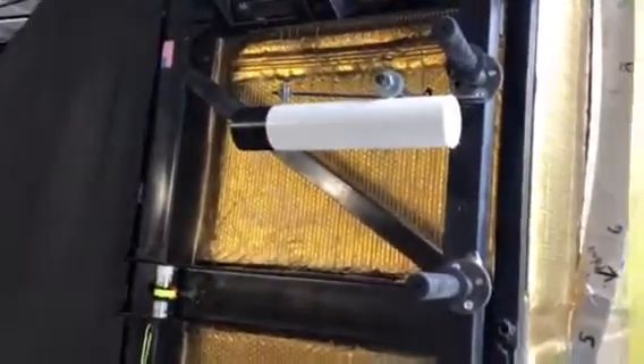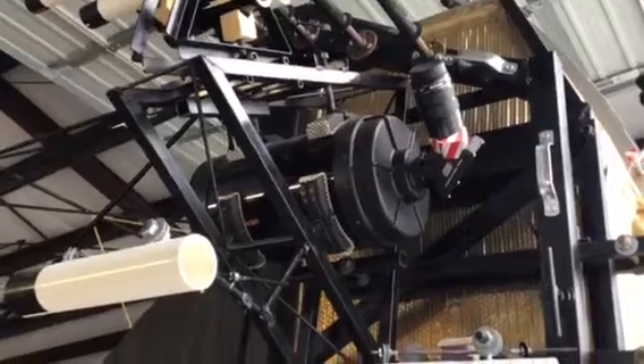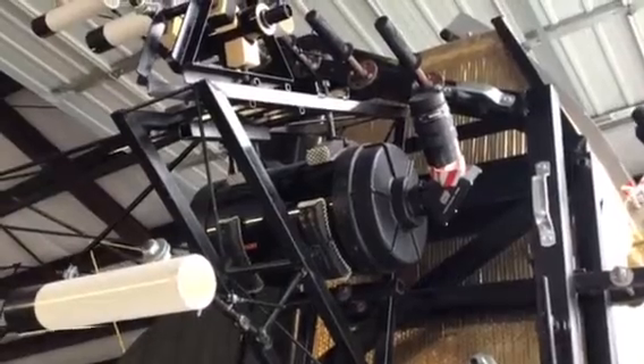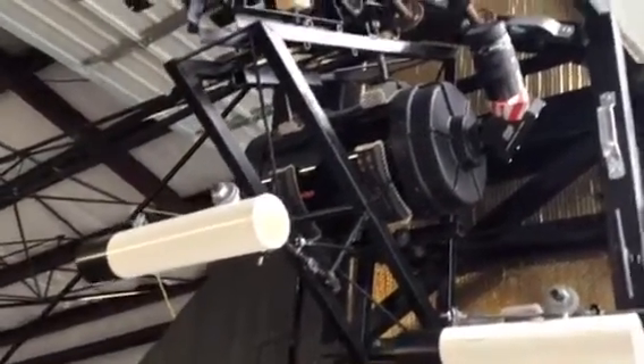Once the object that you're looking for is acquired, it's then centered in the C8 finder scope. If the C8 finder scope is centered on the main optical axis of the telescope, the object will be centered when you go to look through the big telescope.